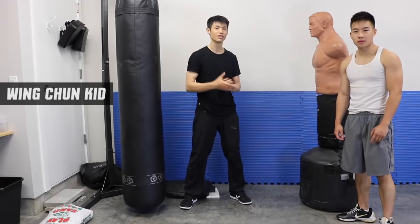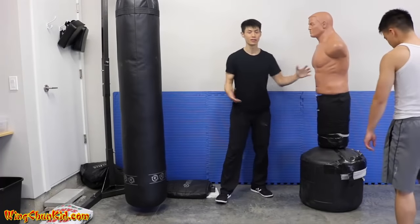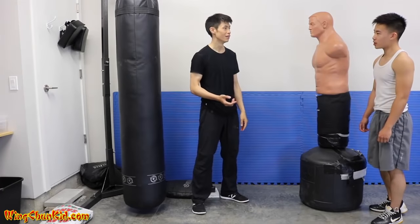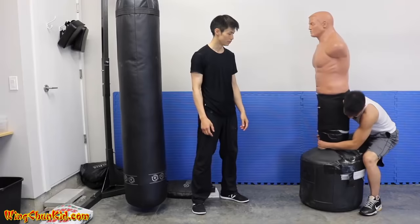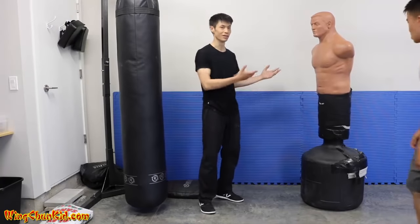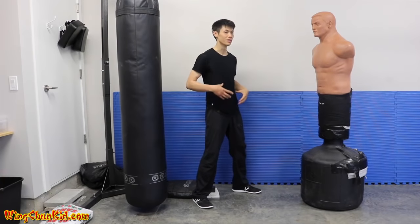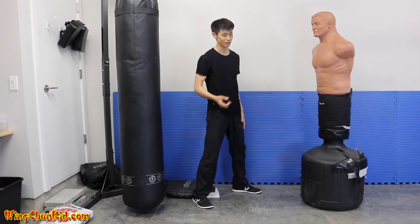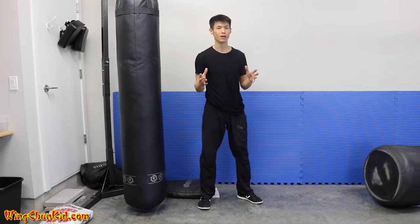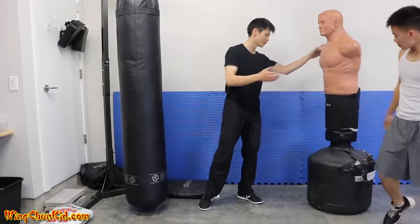Welcome to top five tips on how to increase your punching power. Right here we have a BOB filled up with water — it's over 200 pounds, pretty heavy. With a nice strong punch you should be able to deliver your body momentum through the target and knock down this BOB. Notice I have very minimal body movement, it's very non-telegraphic, and I was able to knock it down.